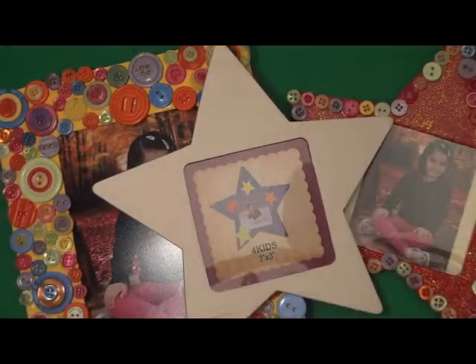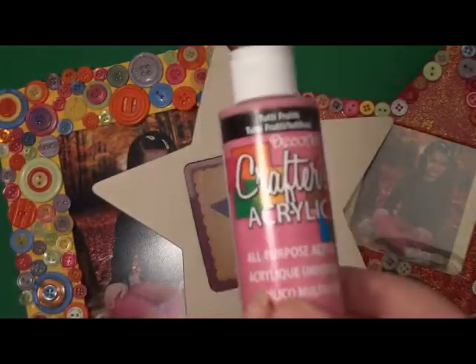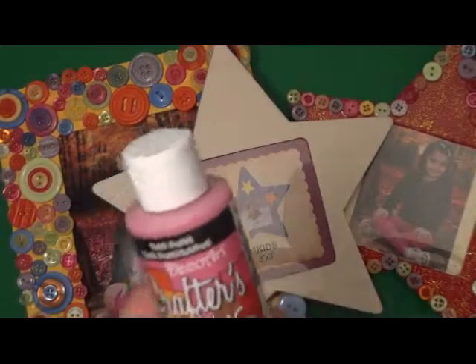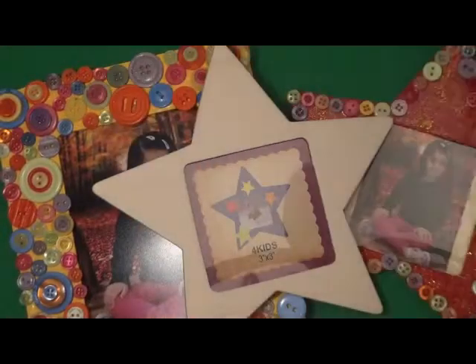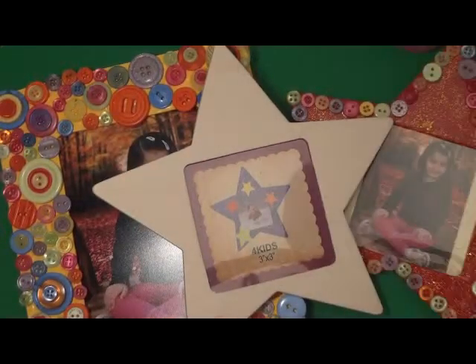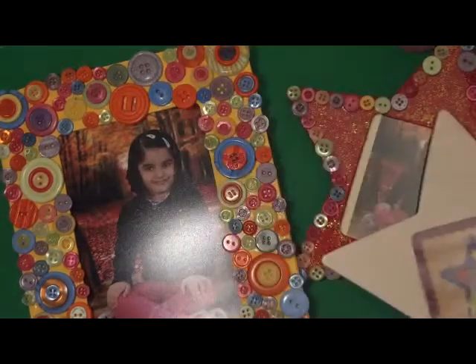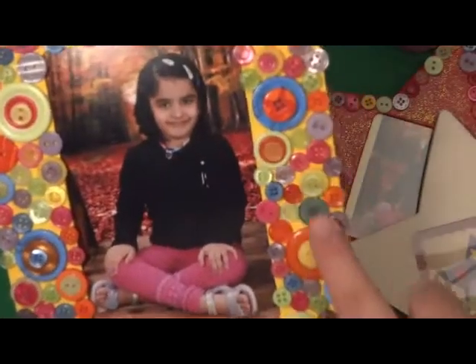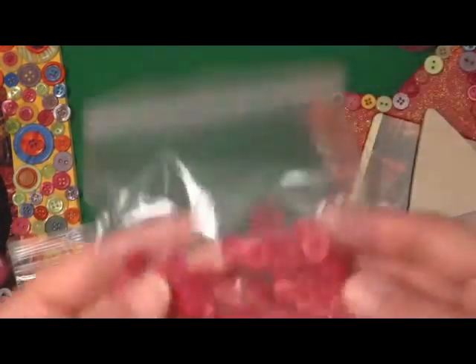So the supplies we'll be needing are of course a picture frame, acrylic paint — I'm using a pink one because I'll be going with pink today — and some tacky glue. Tacky glue is the best. You can use hot glue but it's not required; with hot glue it will show up in the spaces between buttons, as you can see. The tacky glue dries up clear so it's pretty good.